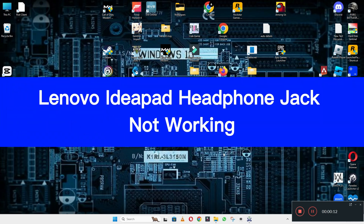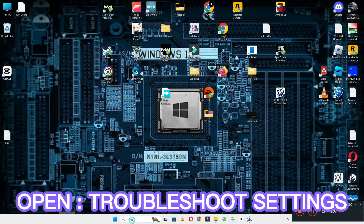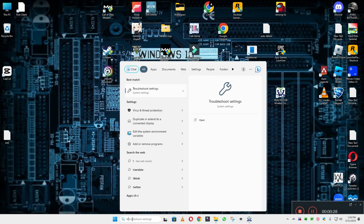Hello everyone, hope you are fine. In this video you will learn about the Lenovo IdeaPad headphone jack not working. If in your device the headphone jack is not working, I will show you how you can easily fix it. Watch the video to learn and follow all the steps. If you are new to my channel, don't forget to subscribe.